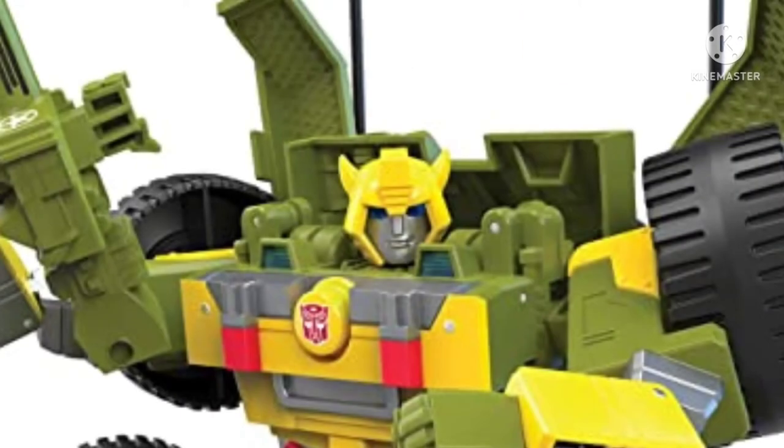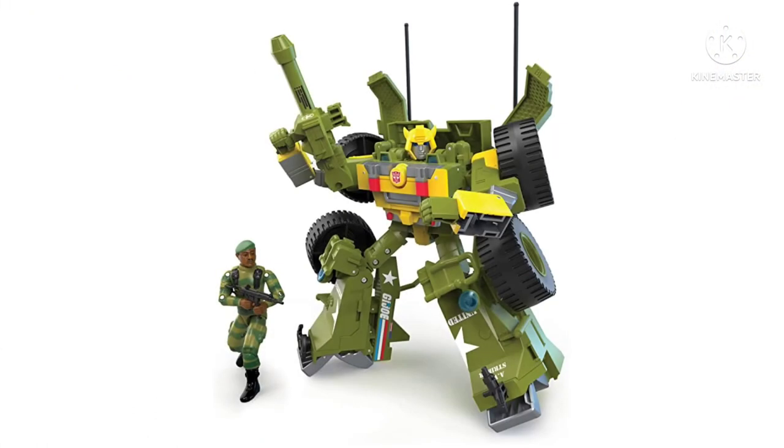The head sculpt looks fantastic — I love the head sculpt. If they could take that head sculpt and put it on a different Bumblebee mold, I think this would be great. But there's going to be a lot of kibble on this figure, and it just looks a little kibble-y in my opinion. The greens don't really work all that well with Bumblebee, because there's only a little bit of yellow on the chest, arms, and head — the rest of it is all green.